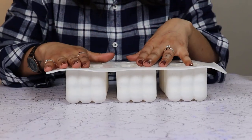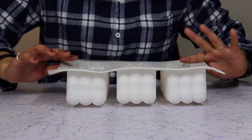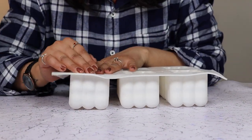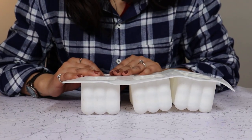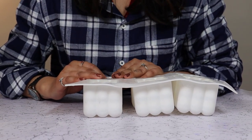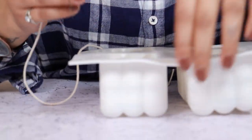Hi guys, welcome back to Home Drugs. My name is Priya and today we are going to make a candle for Mother's Day. For this DIY I'm going to use this bubble candle mold. I'm going to create bubble candles in two different types — one will be multicolored and one will be a gradient.